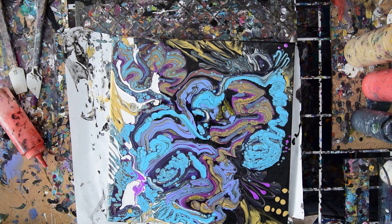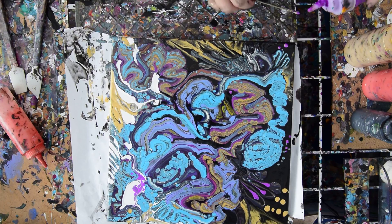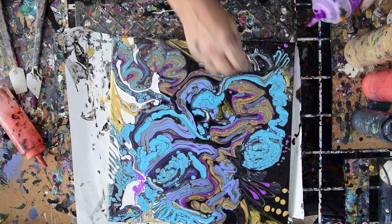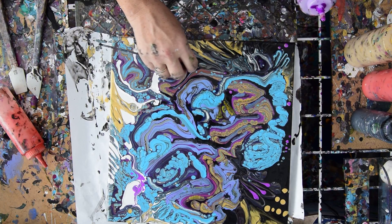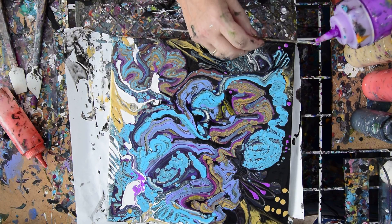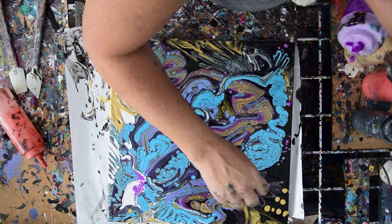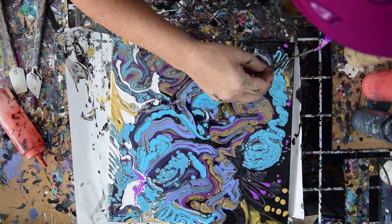I'm going to add some more dots. I like dots — not everybody likes dots, but I love dots. As a matter of fact, for all you non-dot lovers — there's plenty of artwork without dots. This is not that. This is going to get dots, and then we're going to call it done. We don't have three minutes anyway.